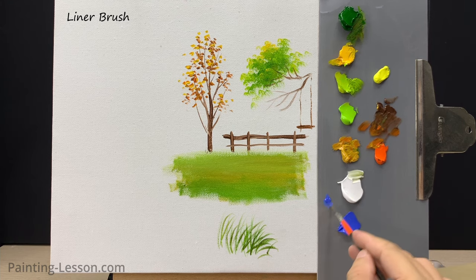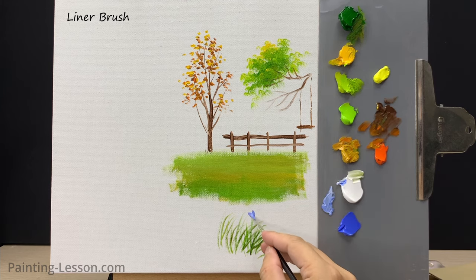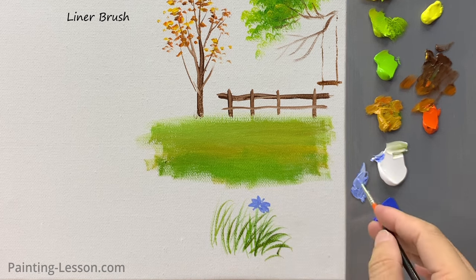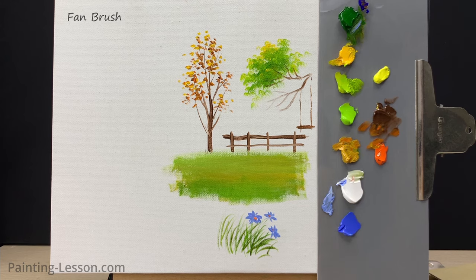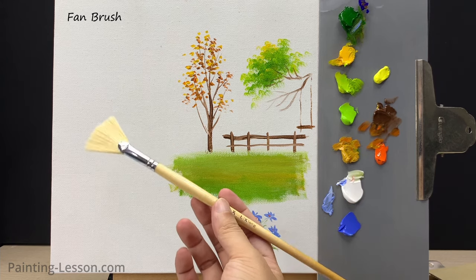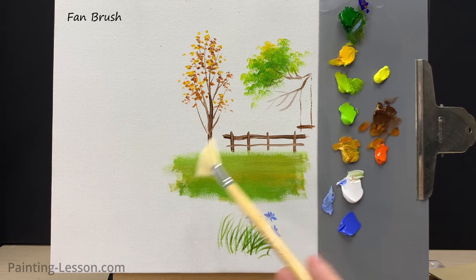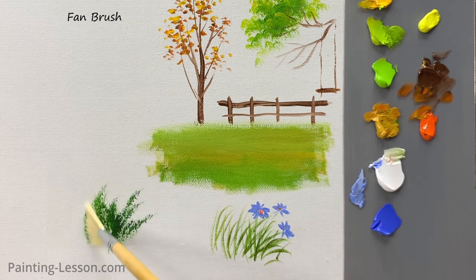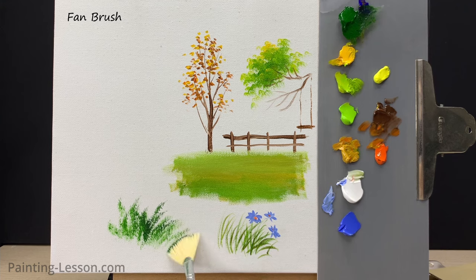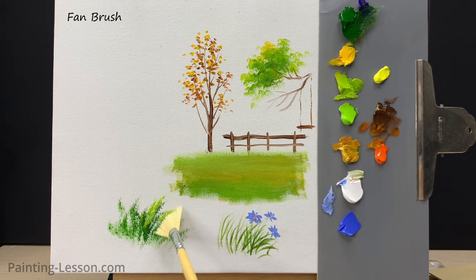Tap in small cobalt blue flowers with the liner brush. Next up is the fan brush — it's versatile, capable of creating effects like grass, leaves, waves, and even flowers. I'll demonstrate how to create a patch of grass using the fan brush. I'm using sap green to lay down the base coat, then use the corner of the fan brush to place highlights on the foliage with a mixture of lemon yellow and light green.